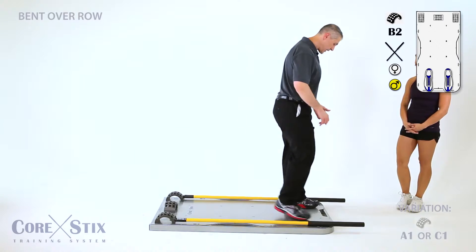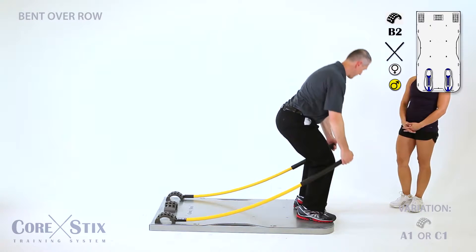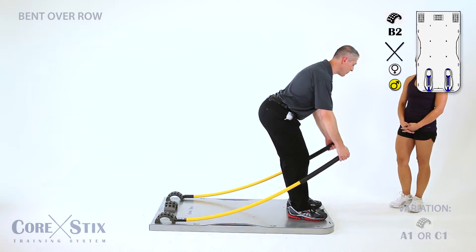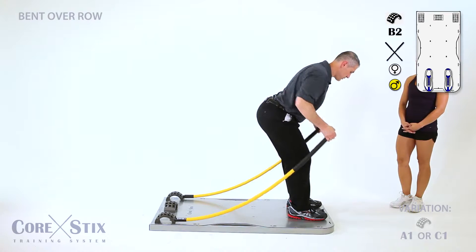Let's do a bent-over row. Standing on the edge of the board, I'm gonna have you squat down picking up the sticks. Now pitch forward again from your hips, not from your low back — I want a nice flat low back — and you get a row.